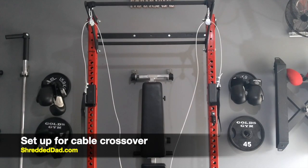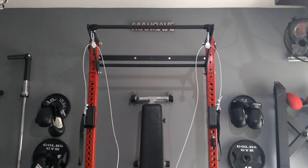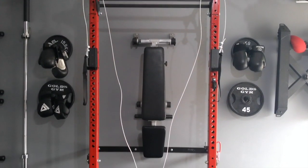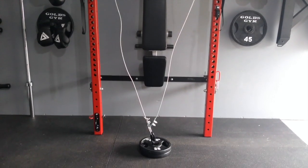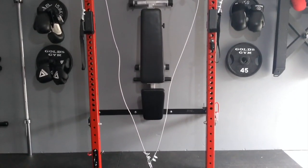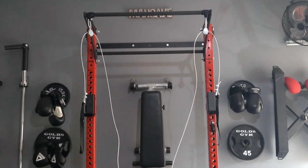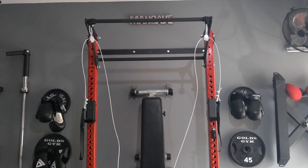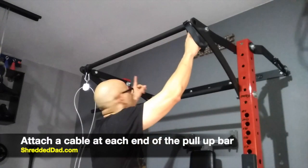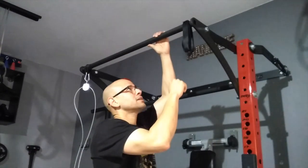This is what the setup for the cable crossover looks like. At the top we have two pulleys, one on each end of the pull-up bar. As we work our way down, you'll see that the two cables connect at the bottom to the loading pin where we have the weight. On the sides, we have handles created by the straps. The cable crossover requires both cables, and we're going to set each one up on each corner of the pull-up bar.